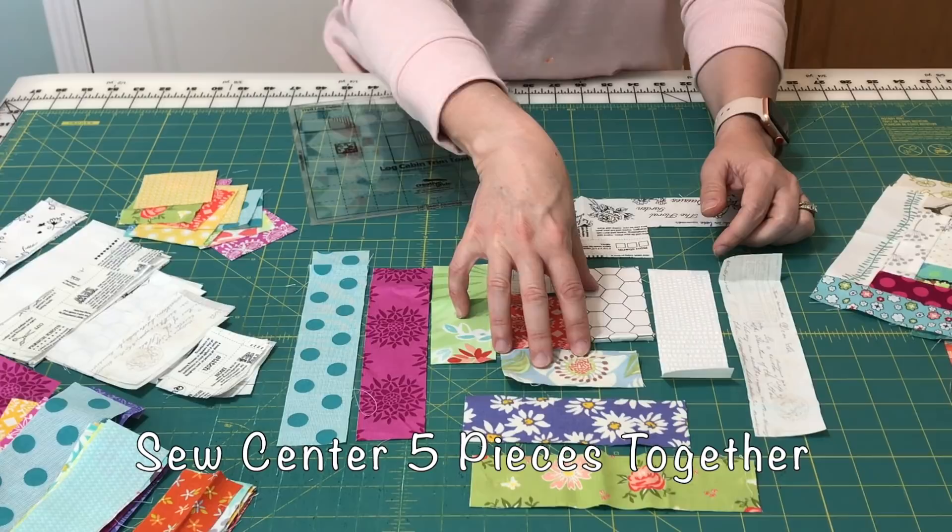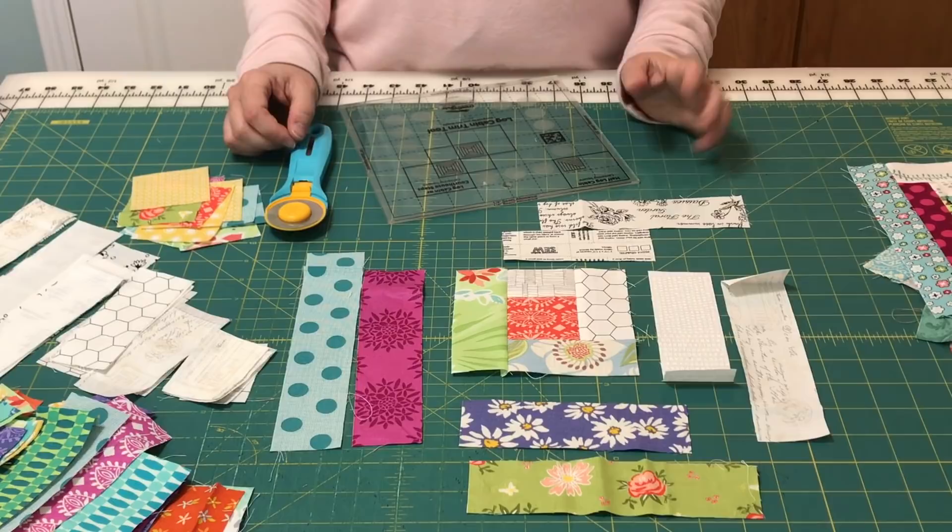I will head over to the sewing machine and sew these center five pieces together, and then I'll come back and show you how to trim that unit.